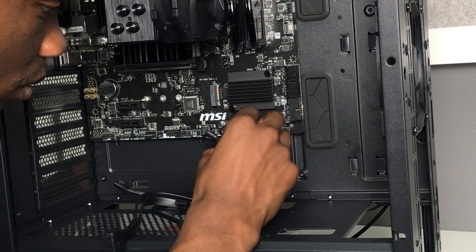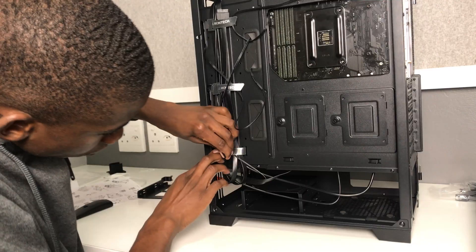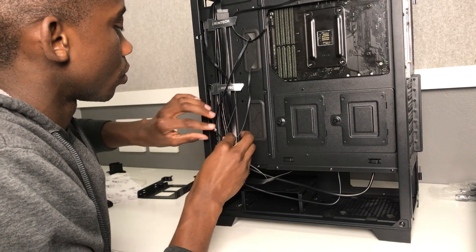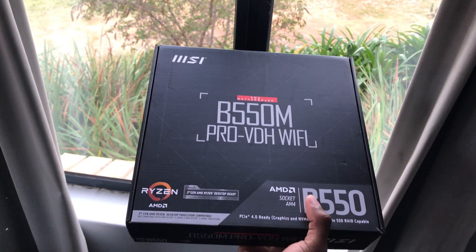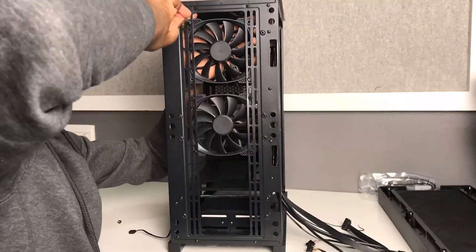Hey guys, welcome back to another video on TJ's Tech. In today's video we're going to be doing a full PC build tutorial. All the parts that I use will be linked in the description along with links to the specific parts that I used. I hope this video helps you in building your next PC, but without further ado let's get started.